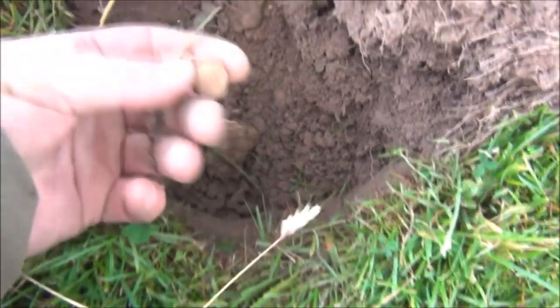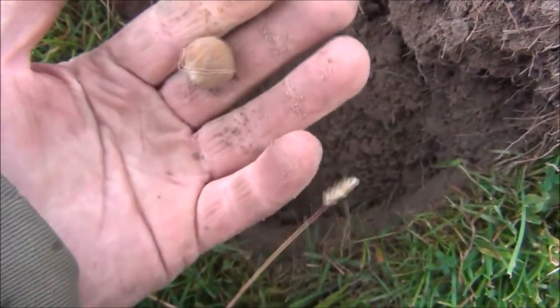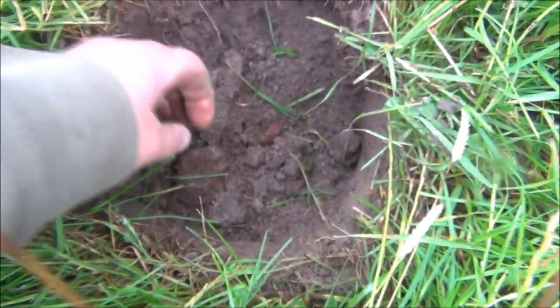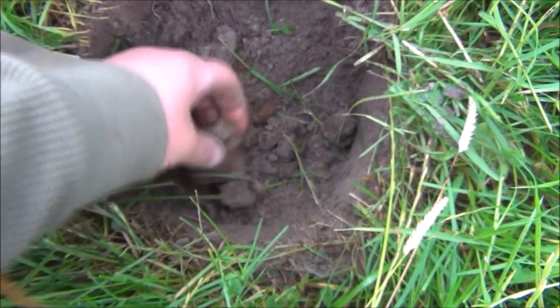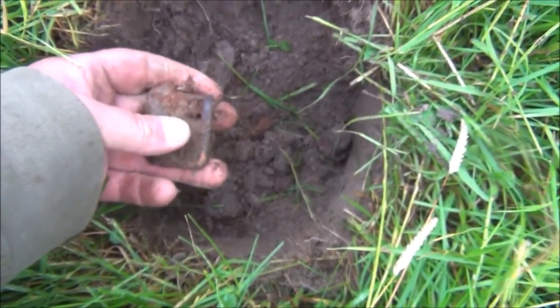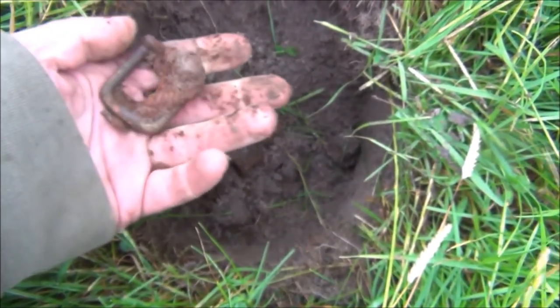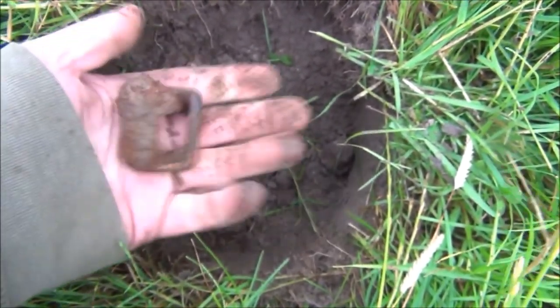That was a canny old depth — 6, 7 inches maybe. And I think that's the first musket ball of the day. Another signal so loud I thought it was on the top. I think that was reading 1235 or thereabouts. And we've got another buckle by the looks of it — yeah, pretty rusty, nothing spectacular.